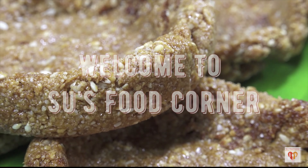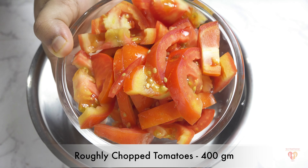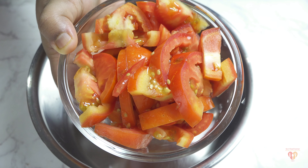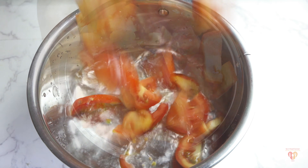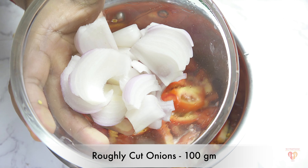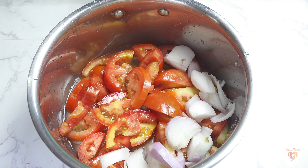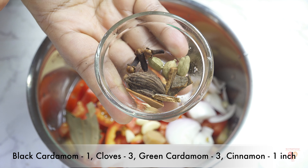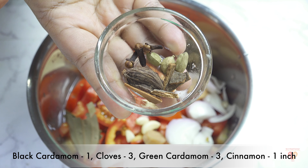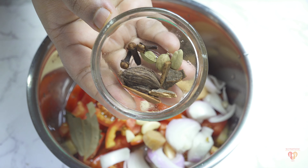Let's begin with the recipe. I have taken a saucepan and I'll add 200 ml of water. The base of our butter chicken starts with tomatoes — 400 grams of roughly chopped tomatoes. This gives a perfect color to our gravy. I'll also add around 100 grams of roughly cut onions, six to eight cloves of garlic, one inch of roughly chopped ginger, one bay leaf, and a few whole spices.